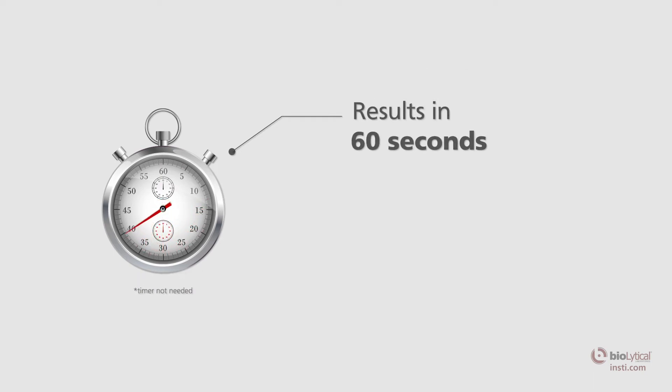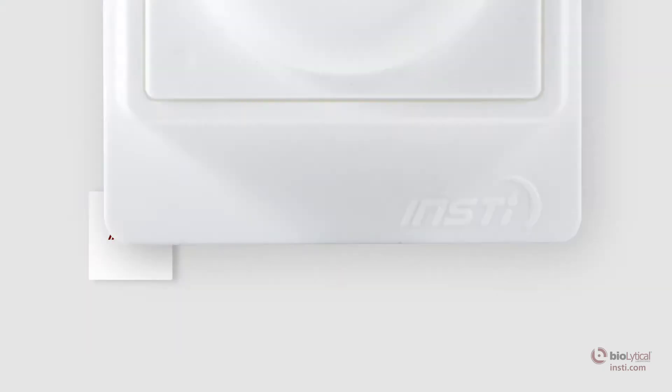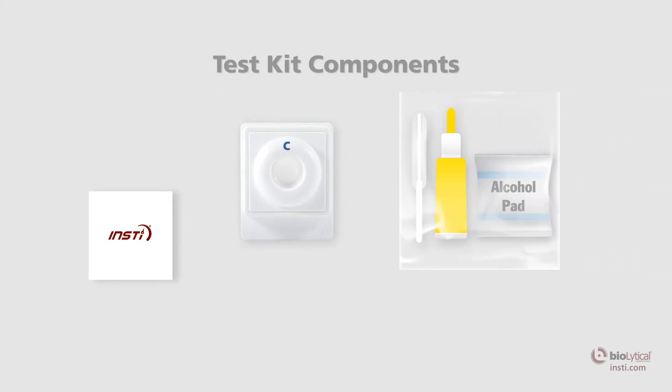The test procedure is simple, and the test kit contains all the components required for testing: package insert, membrane unit, lancet, pipette, alcohol swab, sample diluent, color developer, and clarifying solution.